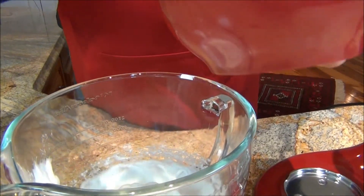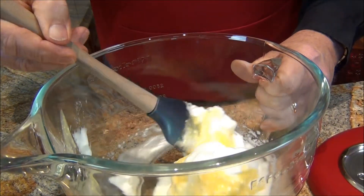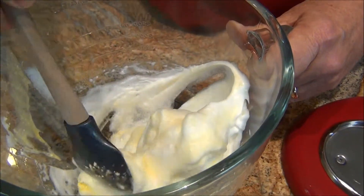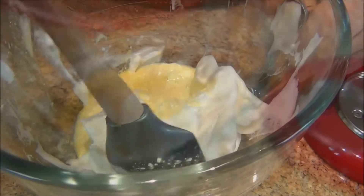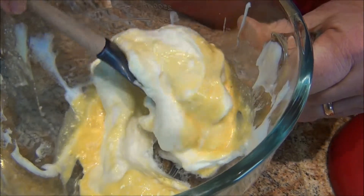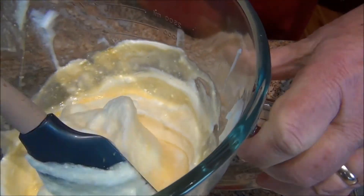Get them back together. Let's just put a little bit of this in here. We want to be kind of gentle with this because we don't want to deflate the egg whites. They will deflate a little bit, but do it gently. Then we'll have lovely puffy bread. I'm going to pour this in here. Now gently combine this — so this is honey and egg yolks mixed with the egg whites.